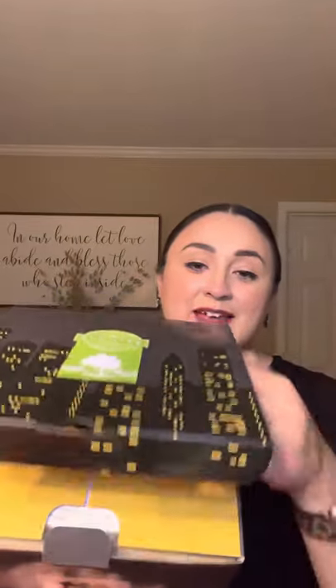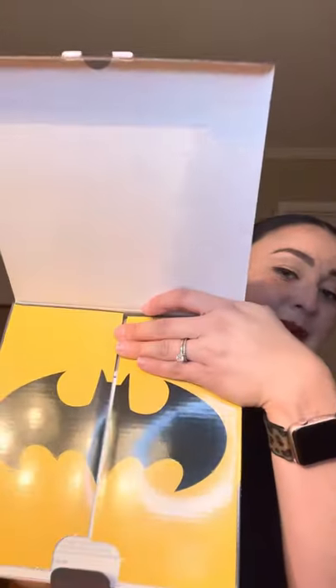I love these licensed boxes because the boxes are always so cool. Our regular Scentsy boxes are pretty simple — they're pretty, but they're simple. But these are always so detailed and exciting. And when we open the box, there's the Batman logo.